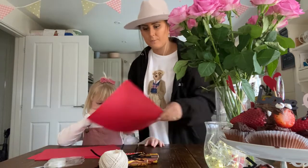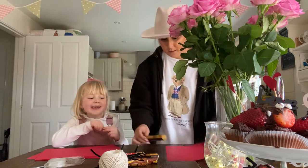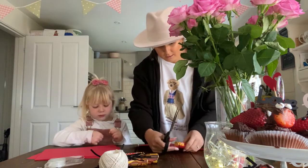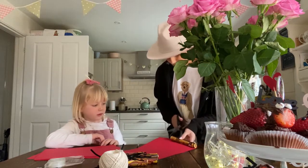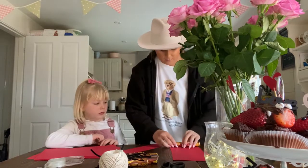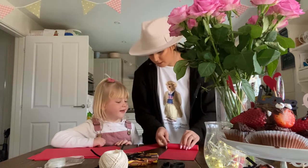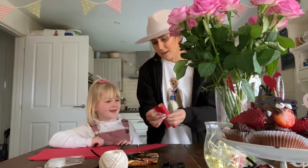We have to make sure the card is the same size as the Rollo. I'll do this bit - we need to make sure we can see the gold. I'm going to cut it about that size. I'm not allowed to do that. I know, but I'm going to show you first, then you can do it - because you're going to do your very own one for Daddy.